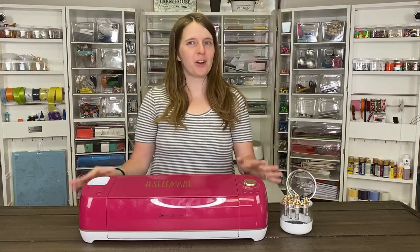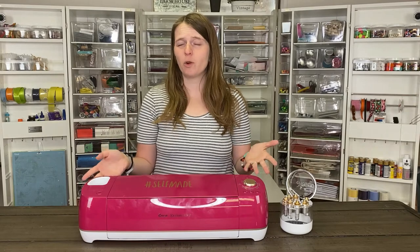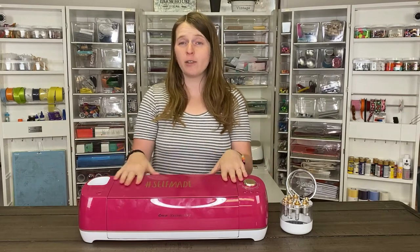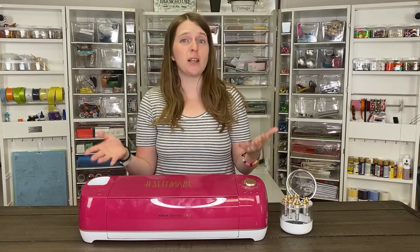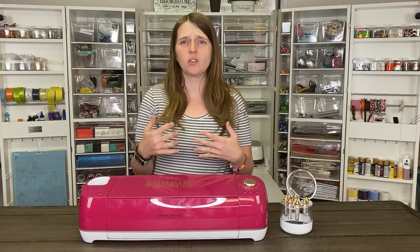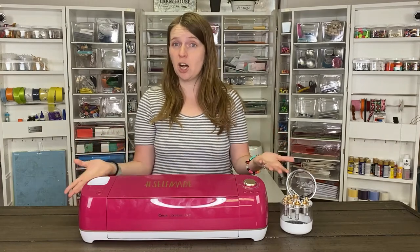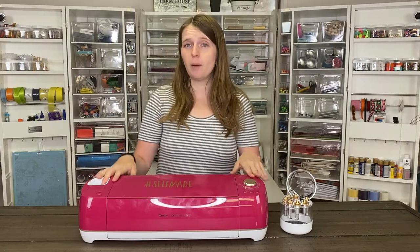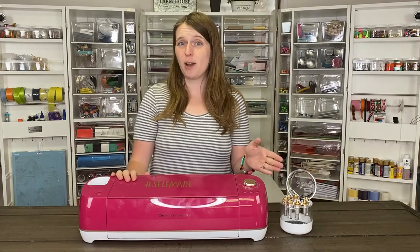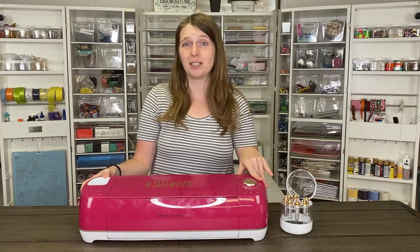Hello, today I'm going to be talking to you about the Cricut Explorer Air 2. I've talked about the other machines on our YouTube channel before — the Cricut Maker and the Cricut Joy. This is the middle-of-the-line machine that Cricut offers, so it's probably the machine that a lot of people are going to be considering because it's at a pretty good price range and offers a lot of features for how much it costs. I'm going to tell you a little bit more about this machine, why I like it, and hopefully it'll help you decide if it's the right machine for you, or give you a few more tips about how to use it.